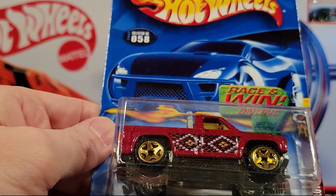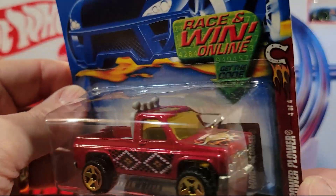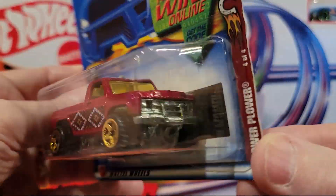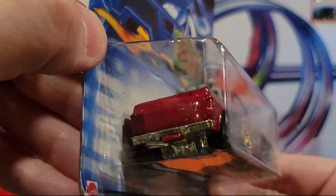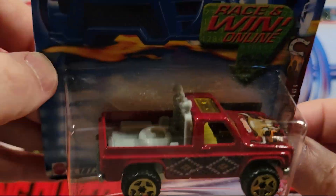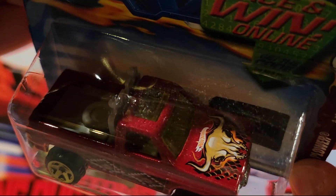This one's really heavy — this is a Power Plower. It's a metal base, metal top — lots of weight. Fortunately it's really wide, so I don't think it fits on the track. But pretty cool truck. It's got a spare tire in the back of it and a cool paint job with a bull on the front.